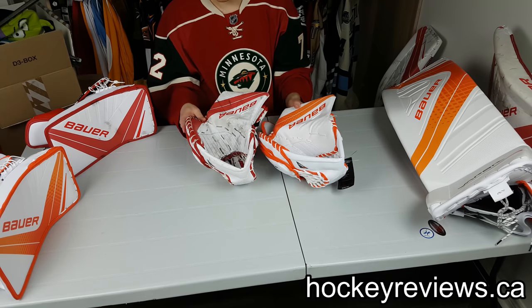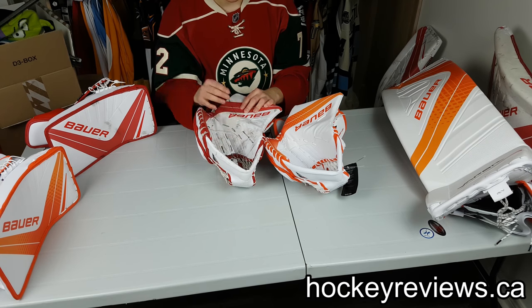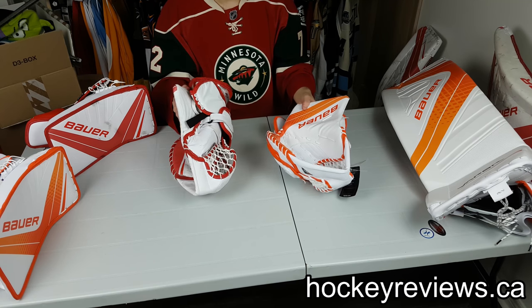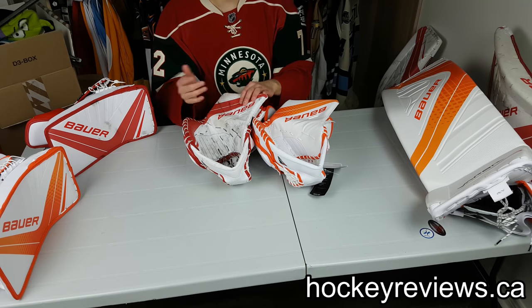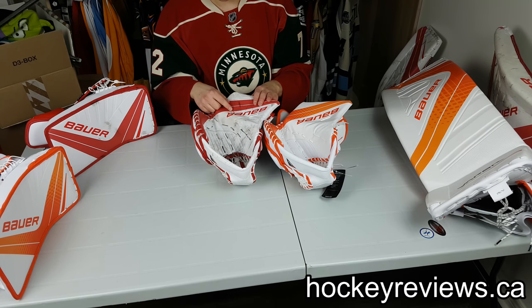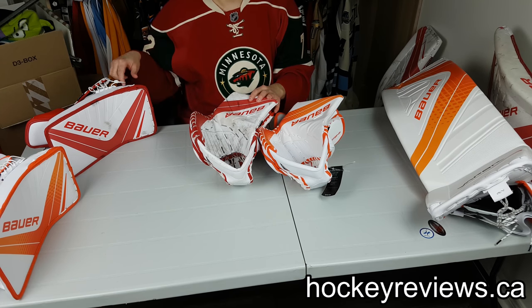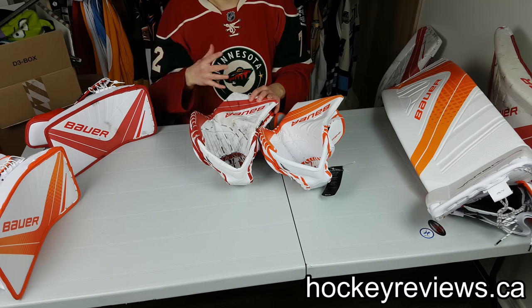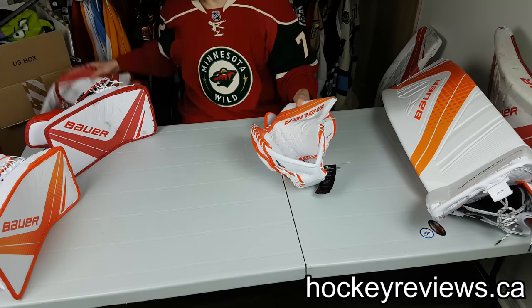These gloves also come out of the Canadian JRZ factory, at least I think they do. They're tagged on the blockers but not on the catching gloves — the 1S were tagged at JRZ, so I'm not exactly sure what's going on there. These gloves are pretty similar with no big differences. I know these gloves were made after the demo pads, as the blocker has a date of production on it, and they both came brand new when the pads were already used.